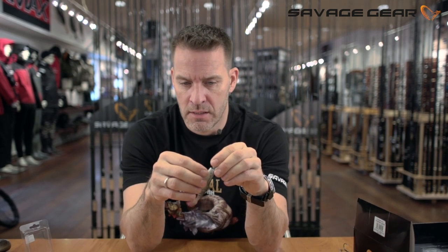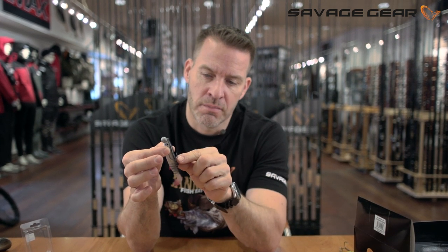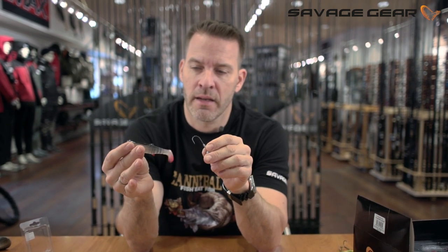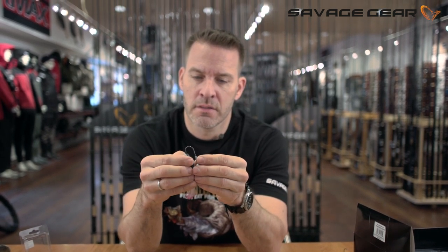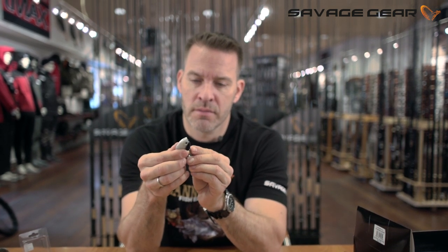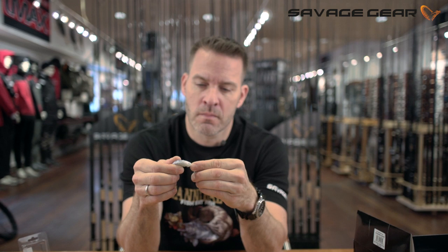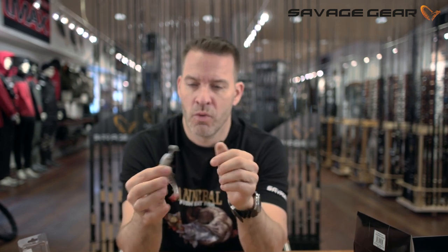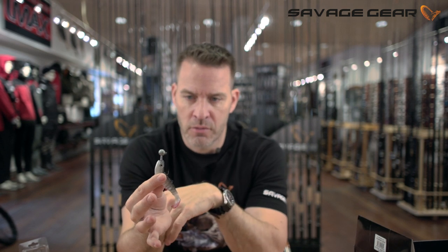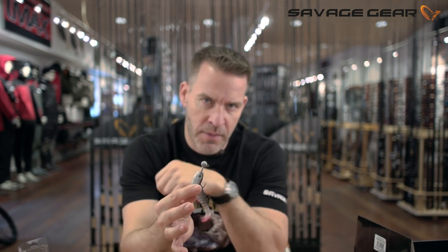So, what I do first is I just measure up, approximately where the hook will come out, and I make a small mark like that. Then, you put on the soft lure, and once you get to the stage where you're just about to pull the soft lure in position, you add a little drop of Hold It Super Glue to the shank of the jig head.